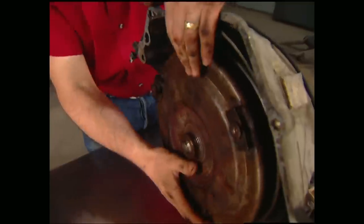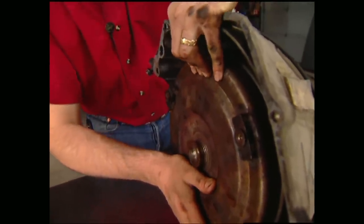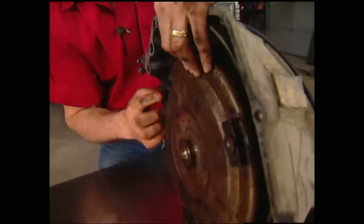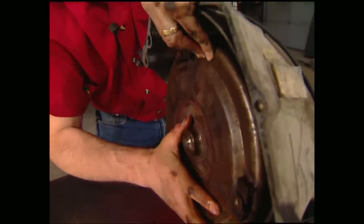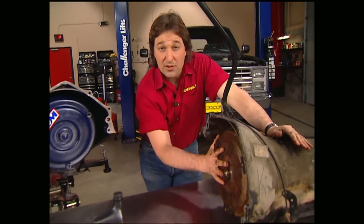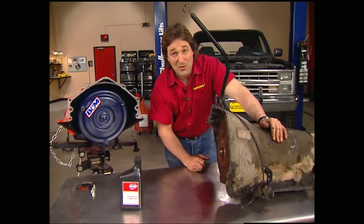Here's where a lot of people make some big mistakes. You saw me push on this — it's not going in any further, so it should be seated, right? Wrong. Notice these holes are almost flush with each other. The converter needs to sit at least an inch down inside, so you need to just keep turning on it until it seats in. Remember, if you try to install a transmission without the torque converter fully engaged, you'll mess up the transmission.